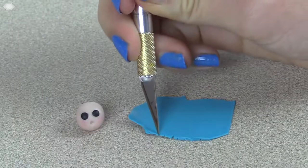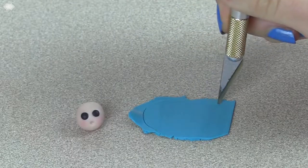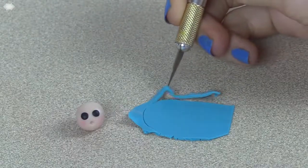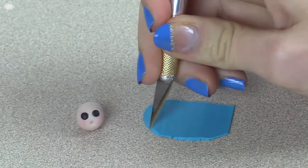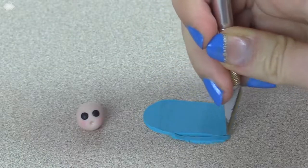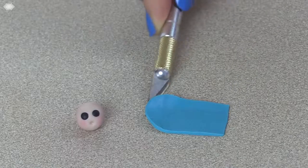A really beautiful part of the picture of Our Lady of Guadalupe is her veil. To make it, roll out a piece of light blue clay and cut it into a u-shape. Remove it from your work surface and then get ready to assemble.